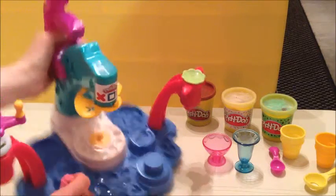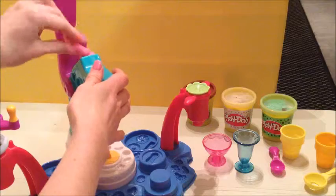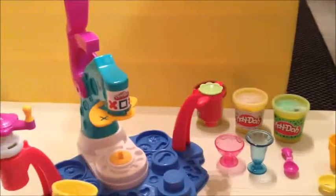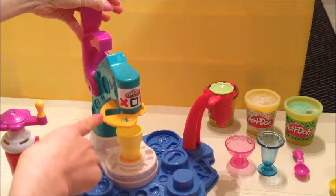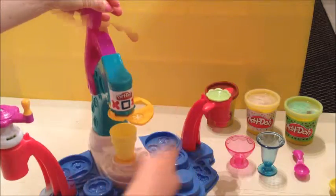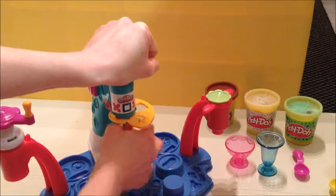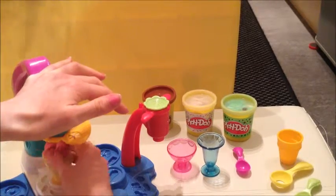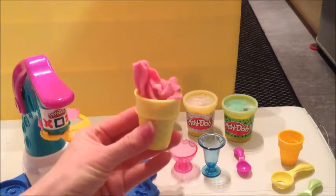The play-doh just goes in the top into a little hole. I'm just rolling it out and pushing it in. I'm going to take one of my ice cream cones and it just fits under here - this slides along. You have three different ice cream textures, so you just push down up here. It can be a little stiff for little hands, so little children might need a bit of help. And there we have our strawberry ice cream!